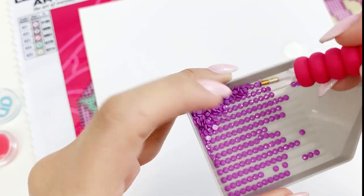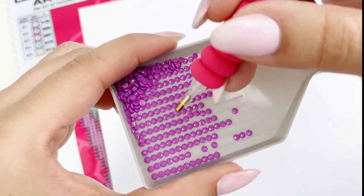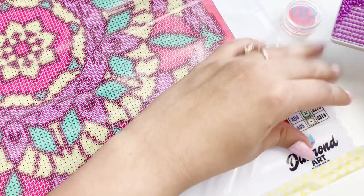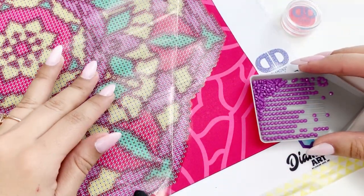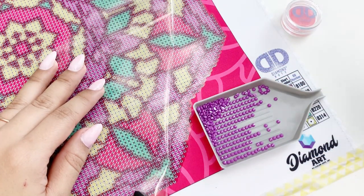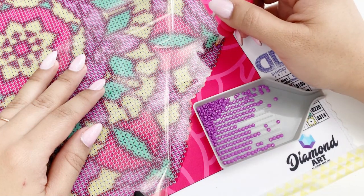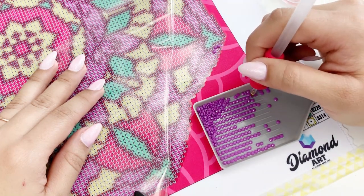Now it's time to start placing our drills. I'm pulling back the protective covering — you only need light pressure to apply the drills to the sticky portion of the canvas. Some studies have shown that mindful activities like coloring or drawing can help with dexterity and concentration, and I think diamond painting is really similar in that regard. Plus it's really addictive and you won't want to stop.